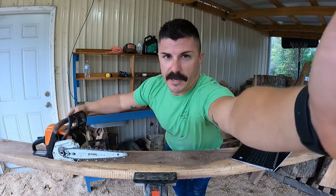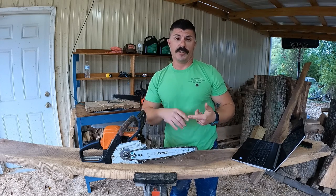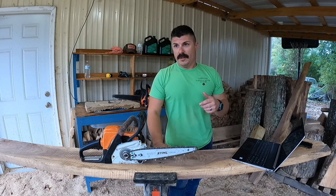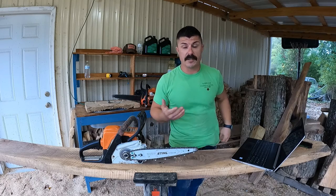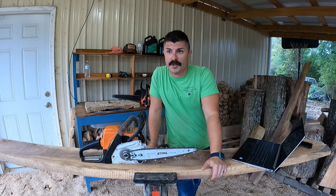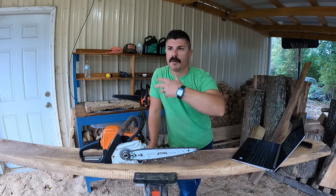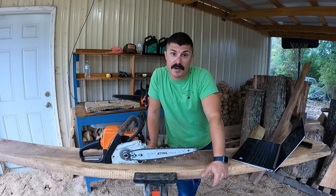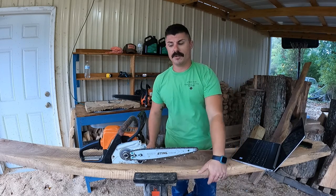When you get your chainsaw — whether borrowed, already owned, or brand new — I recommend using it as-is for a good while. If you're brand new to chainsaws, don't start chainsaw carving right away. Practice first, get used to it, learn to take the chain off, buy extra chains so you can learn sharpening or find a mom-and-pop shop that can sharpen them. You're also going to need to know how to replace spark plugs, air filters, and how to mix your two-stroke gas and oil ratio.